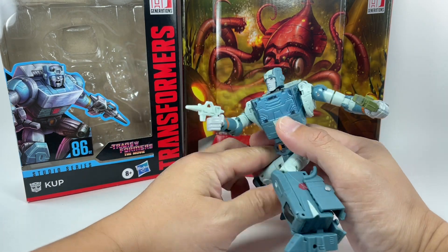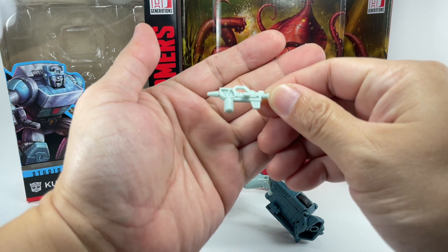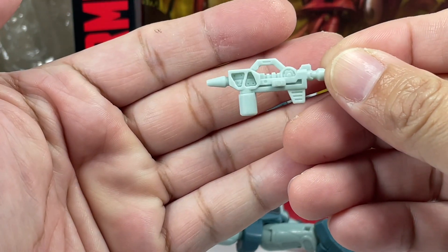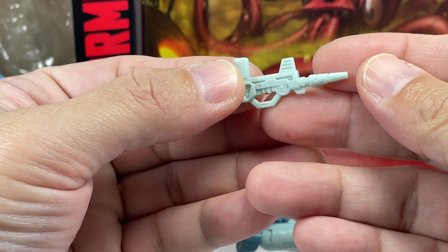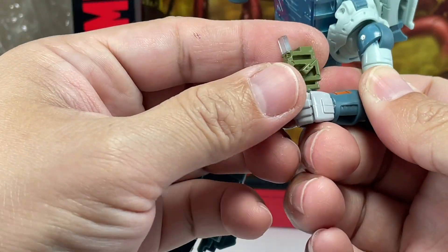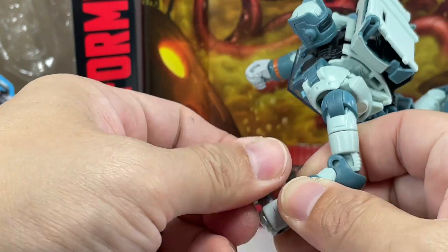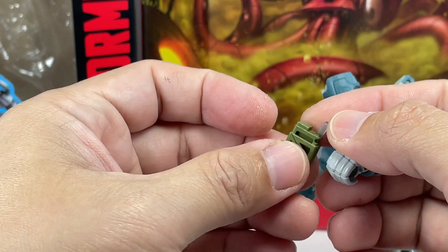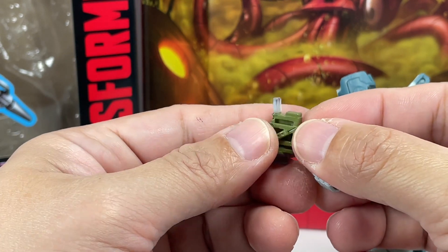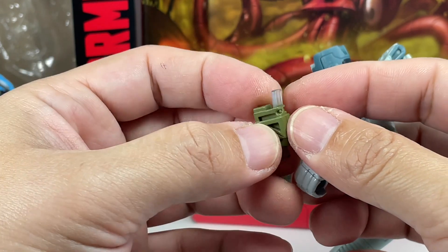He comes with several accessories. First is his G1-styled blaster pistol — very accurate, great details, even the color is very cool. He also comes with this energon dispenser, which we saw him use when they greeted the Alicons. I'm not sure if it's entirely accurate, but I love the fact that it's already dispensing an energon chip in clear plastic, which you could illuminate with some lighting.